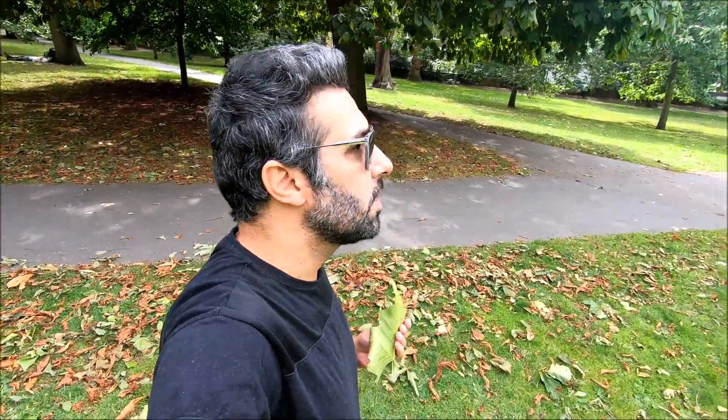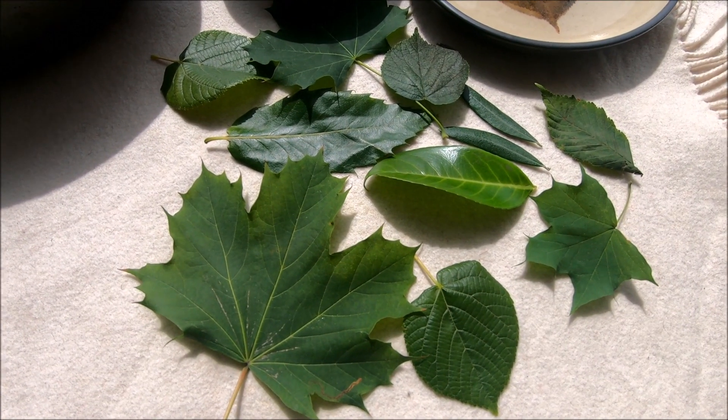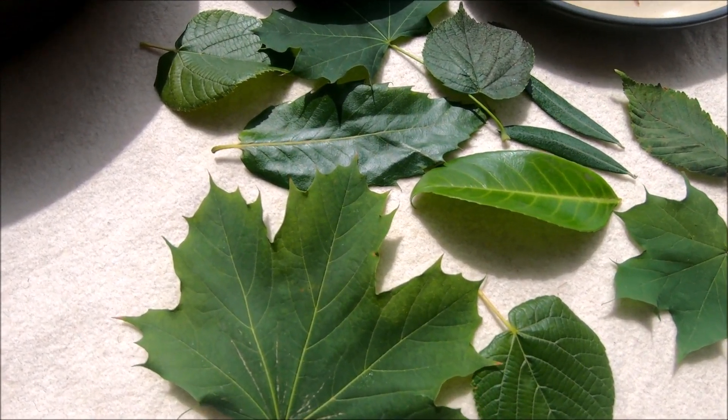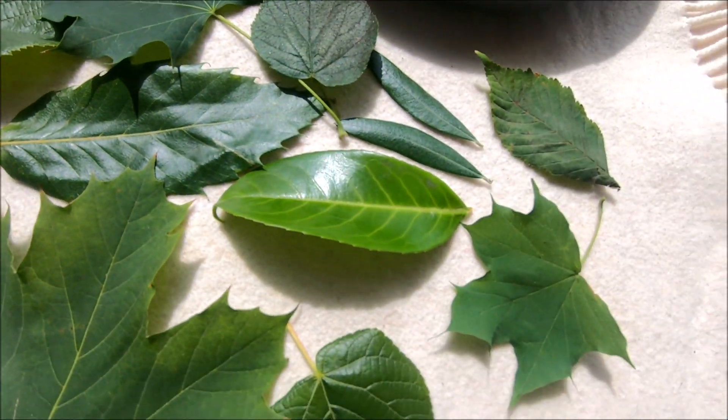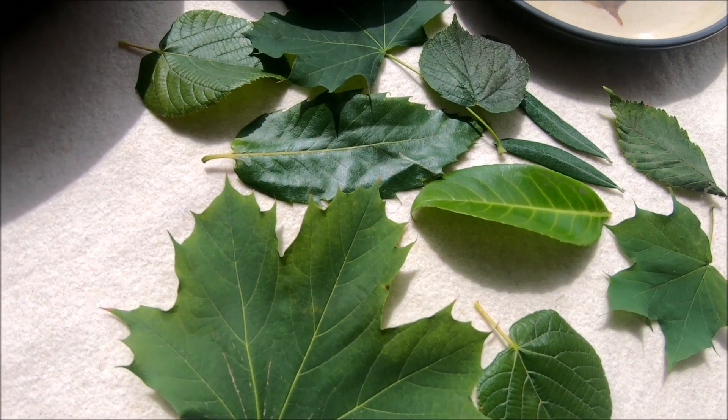I need to go collect fresh ones from the trees. If I find a maple tree, those are probably going to be the best. I've now collected different types of leaves — strong ones, delicate ones, and waxy ones.